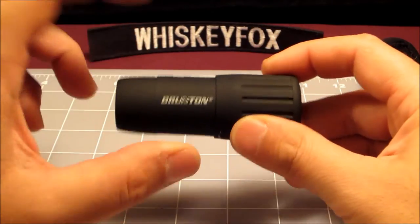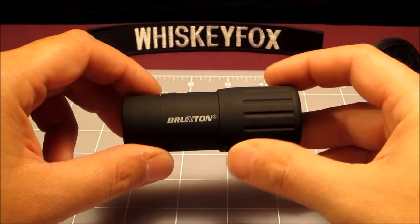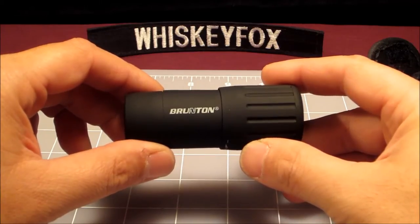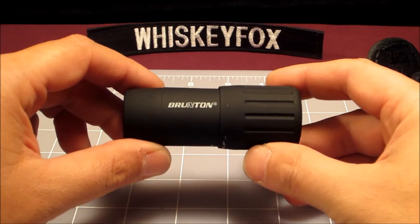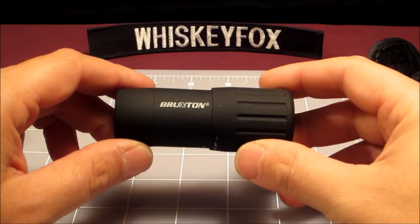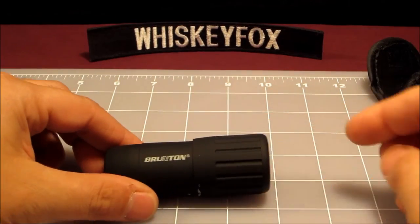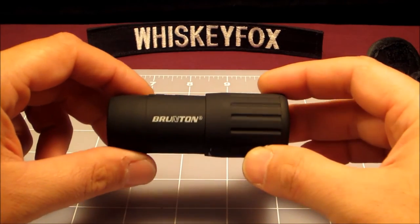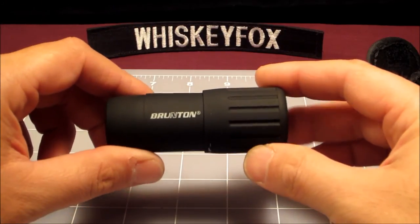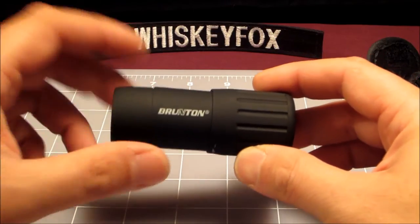When you look at high quality monoculars — like those made by Zeiss and other German companies — those monoculars are in the two to three hundred dollar range minimum. So when you're talking about a product that's 20 bucks versus a high-end product, there are going to be differences. The build quality on this one is nice — it feels good, looks good, and it's nice and compact. It's not going to weigh you down, and unlike a big set of binoculars, this is actually something you might pick up, put in your shirt pocket, and go into the wilderness with.